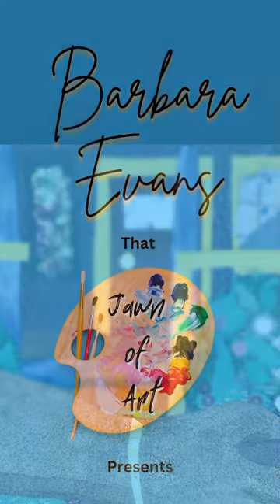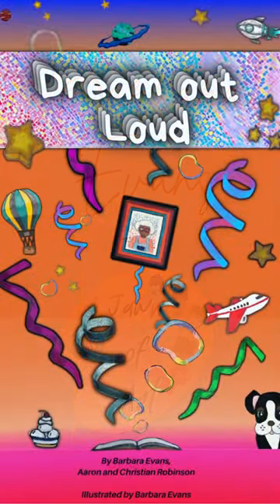Hey, what's up YouTube? So we are back again with another illustration for the upcoming book, Dream Out Loud.